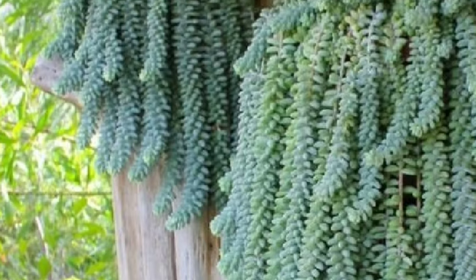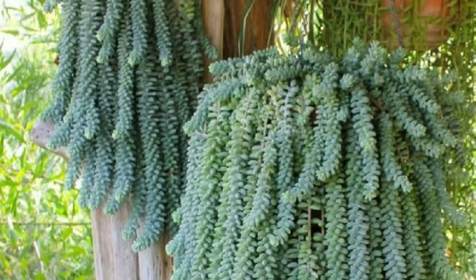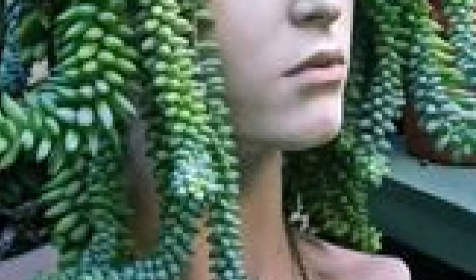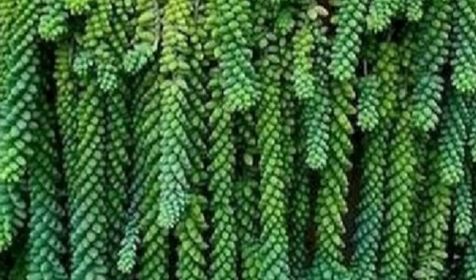Sedum morganianum likes bright morning light or partial sun. It will rot if you overwater it. Watering frequency should be lowered to every 15 days, but on the 15th day give it a thorough watering.